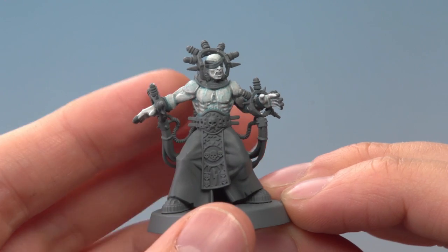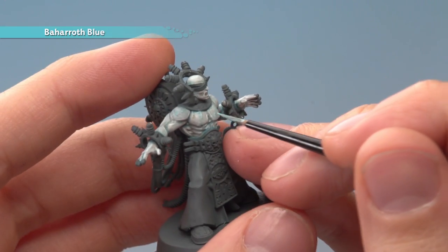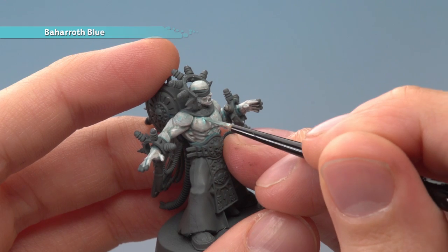Now that we've finished the skin, we're ready to paint in the Electus, starting with Baharoth Blue. What you want to do here is just pick them out as neatly as you can with this colour.